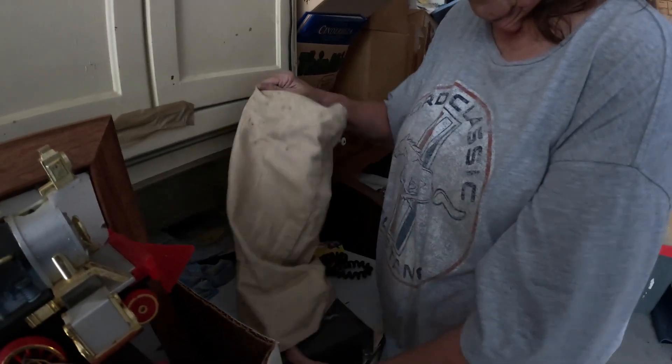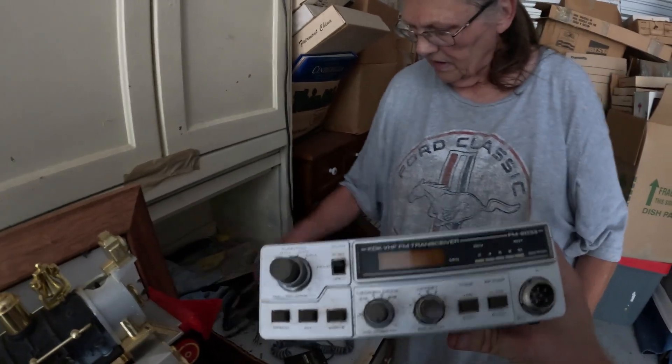Just found a CB radio here. You can get the mic and everything — she's over here saying 'Breaker, breaker,' trying to play Smokey and the Bandit over here.